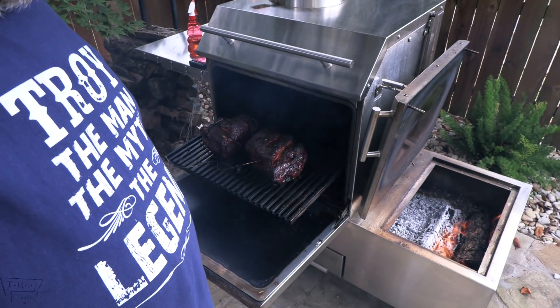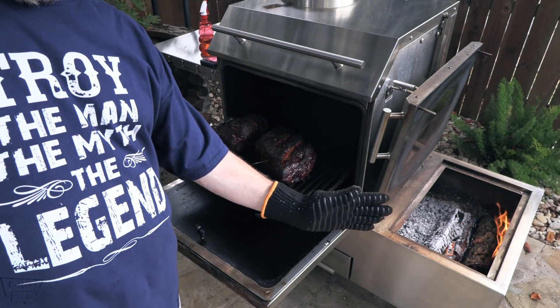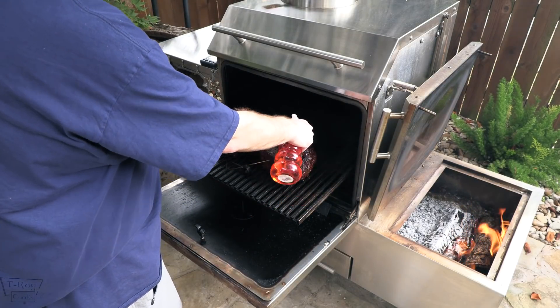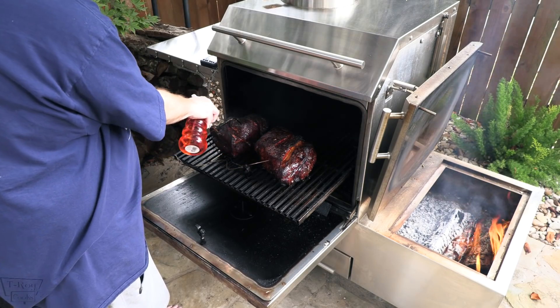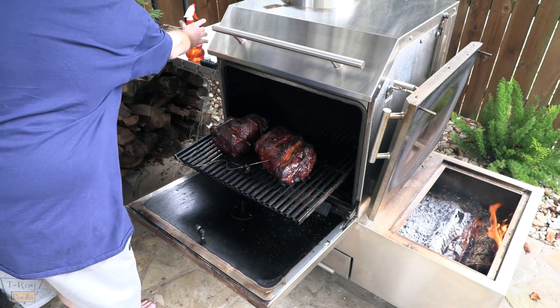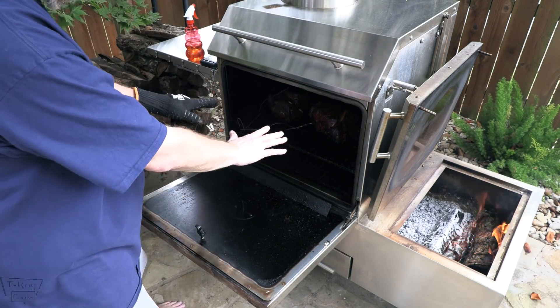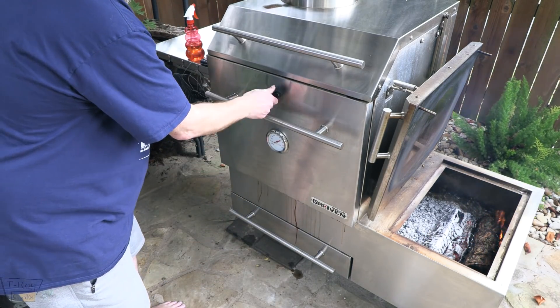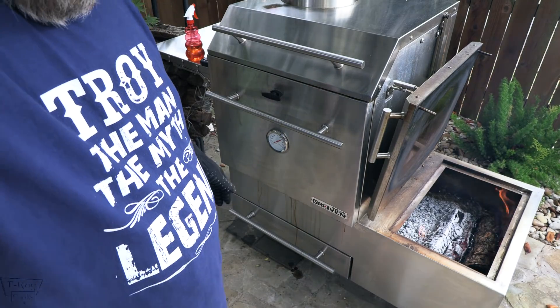Spritzing the pork butts again - they're looking mighty fine. Seven hours in, we double-checked temps, everything's fine. Going to keep on maintaining at about 275 and keep adding wood to see if we can get these pork butts done before the sun sets.